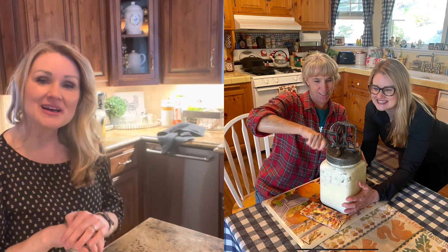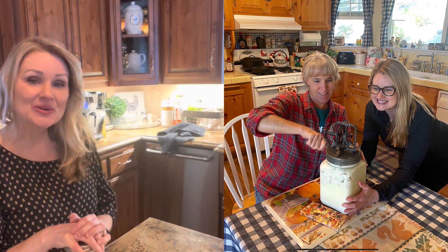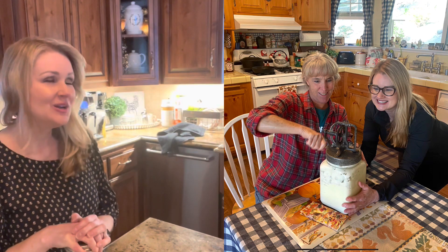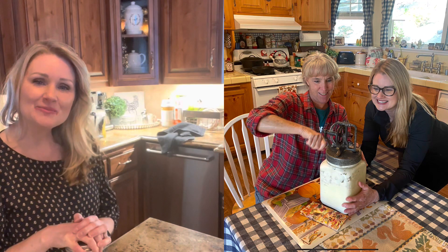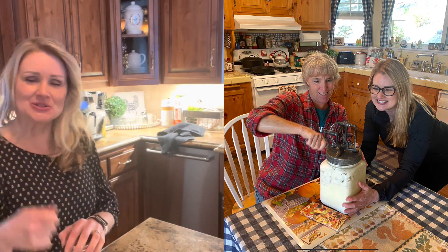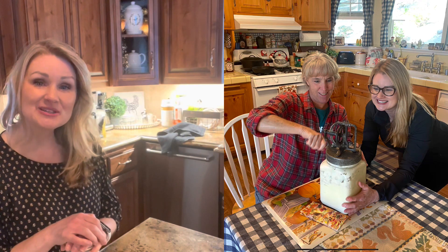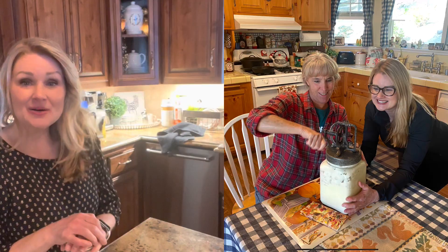I went to my friend Beth's house and she taught me how to make homemade butter with her grandmother's churner. We had so much fun — it was like going back in time with just a little arm power turning it. She inspired me to make this video, and now I'm making butter.